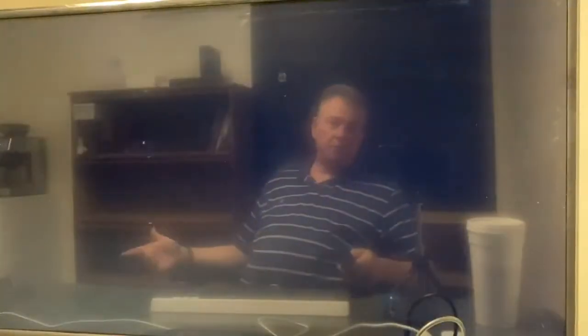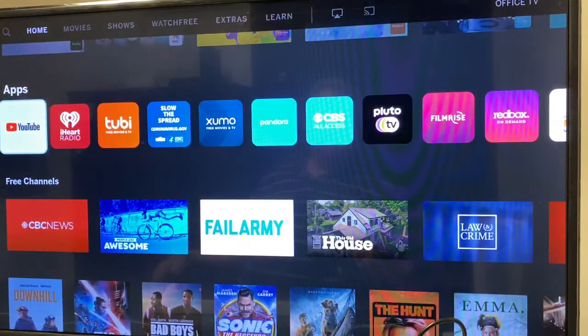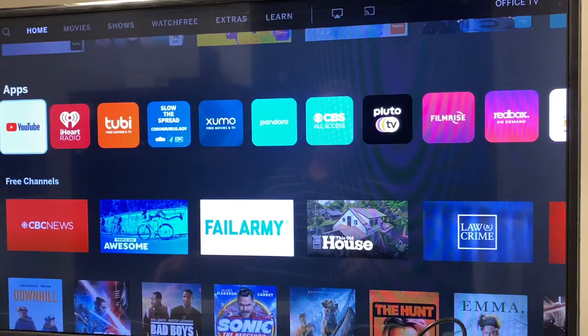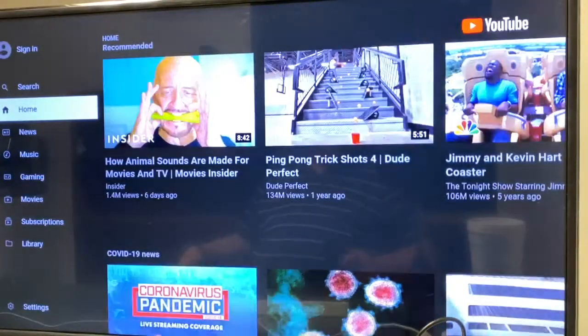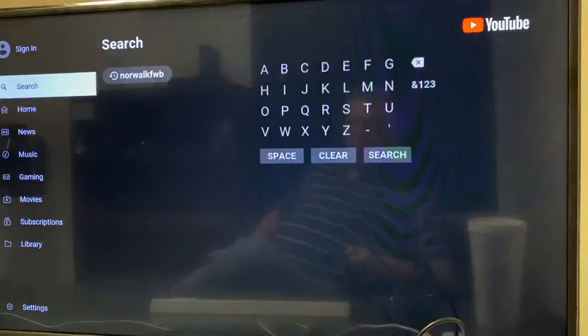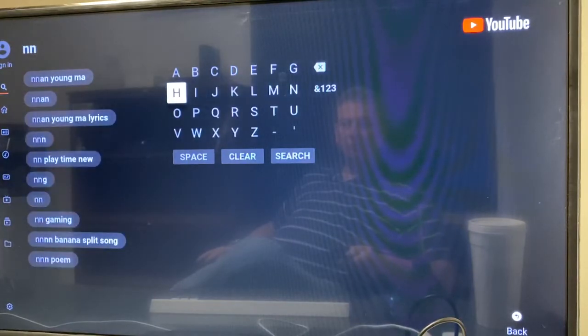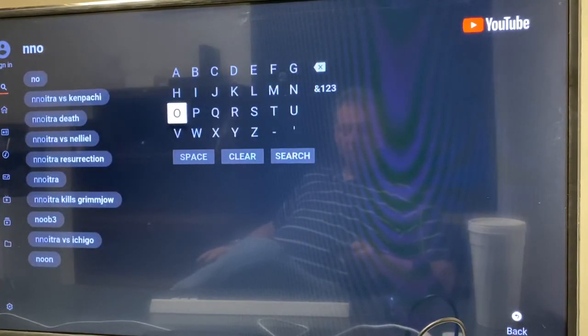So on your TV, what you want to do is hit the home button, then scroll through using the up and down buttons on your remote, and you'll see where it says YouTube right here. Select YouTube, and then what you'll do is search for Norwalk FWB using your remote — the arrow buttons and all of that — and then hitting the select button or the OK button.